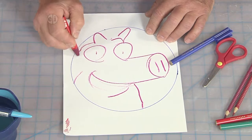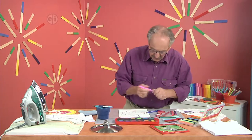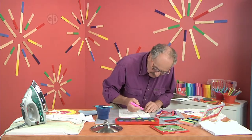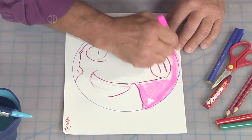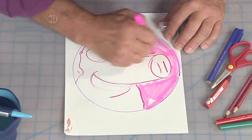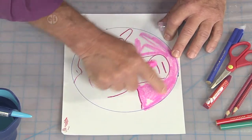So here's our crayon. And these are gel crayons — they're really soft, and so they go on very quickly. I can fill in some of the background, and you can get it to smear a bit with your finger.